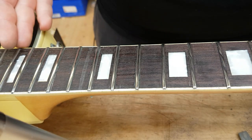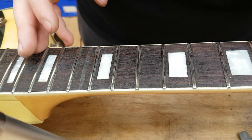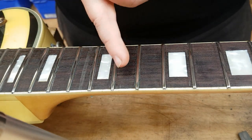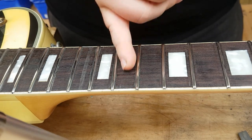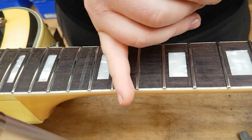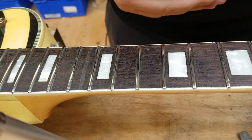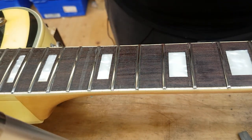Hello and welcome to Owen Luthery. I've just finished up a fret polish job on this guitar but the fretboard itself is absolutely filthy. So I just want to do a quick little video tutorial of how I clean out very dirty fretboards like this.